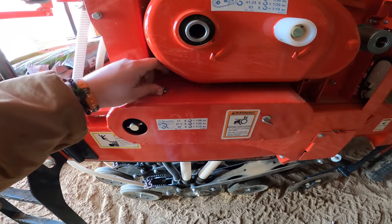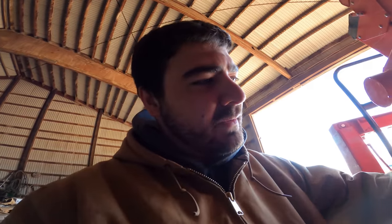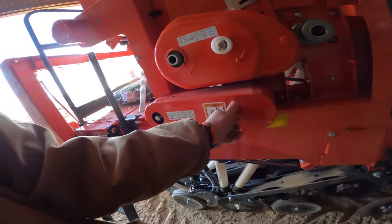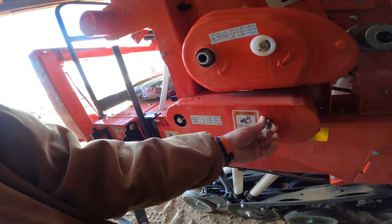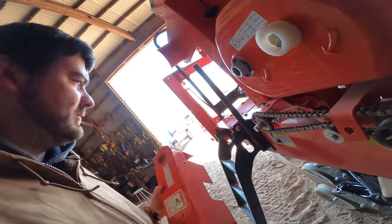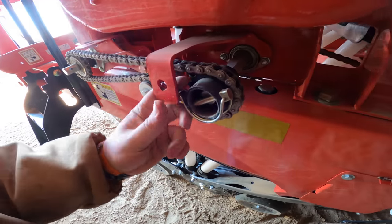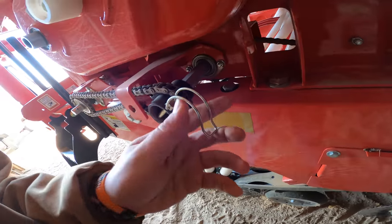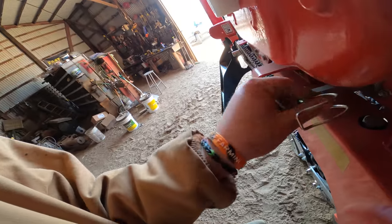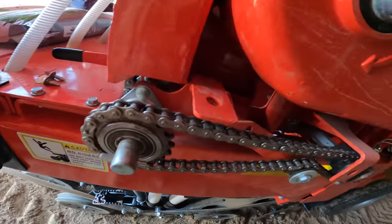There's a pin under this shield on the right side that disengages the alfalfa box. Since we're not going right out to the 11-acre field and putting down the alfalfa right away, we're going to take this shield off and take that pin out to make sure that the alfalfa doesn't run out where we don't want it to. There's the pin right there — I would say it's disengaged right now. If you're going to run it, you put it in this side, and then that drives the meters for the alfalfa.